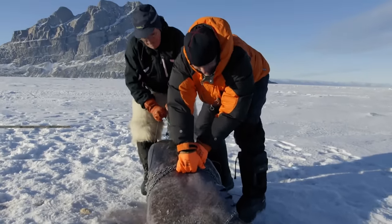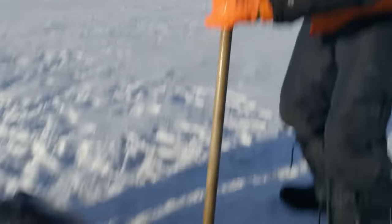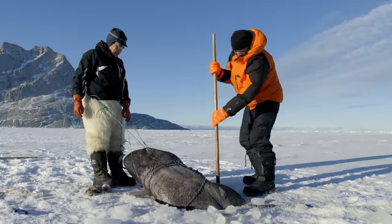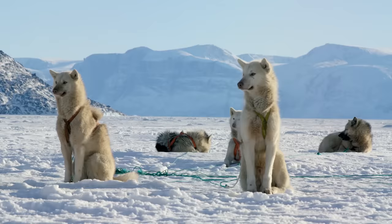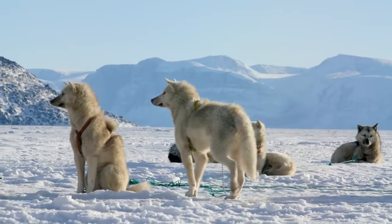Two, three... it still feels like it's stuck. Looks like we're going to need a bigger hole. I never like to see a dead fish, but it's all part of survival here for the Inuit. This shark will feed Simi's dogs for weeks to come.